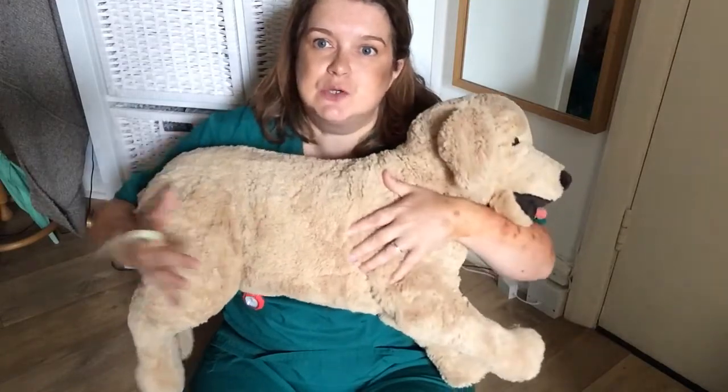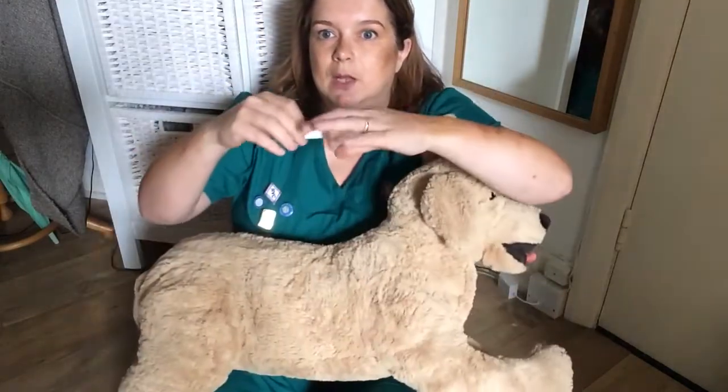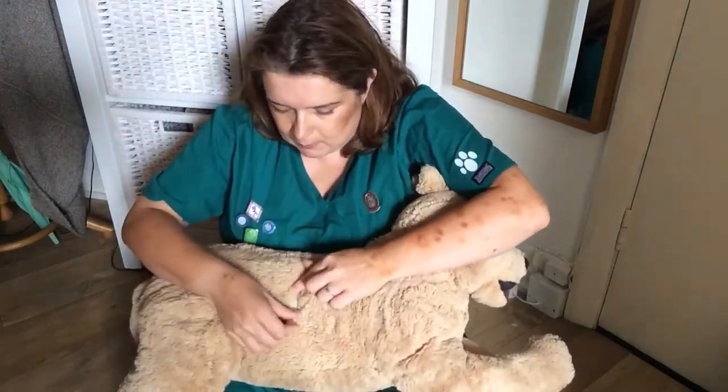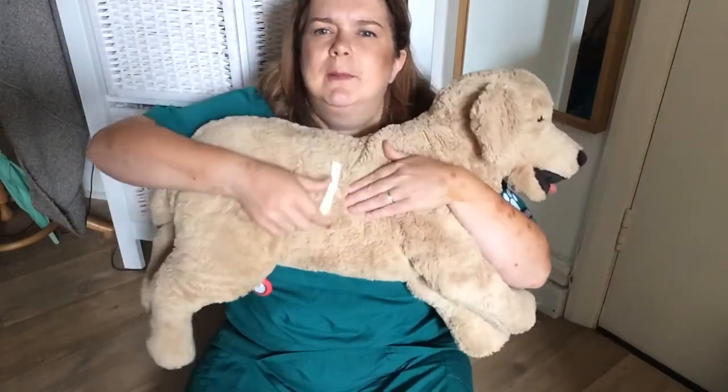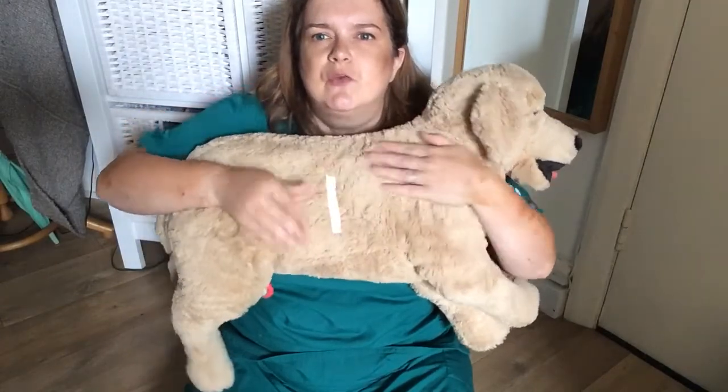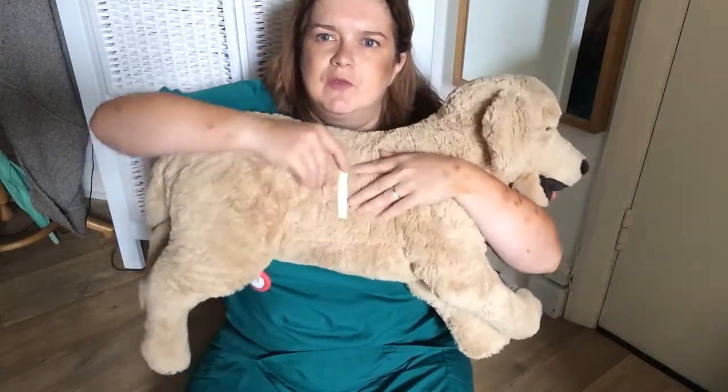We've got front of dog and back of dog. We have a nice little line down here. So if I get my glow-in-the-dark strip, I'm going to go front to back and put that down the middle. I haven't got it hugely visible at the moment but when I turn the lights off you'll see the difference this makes with this patient.